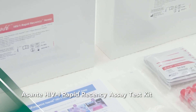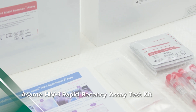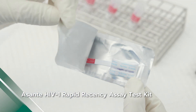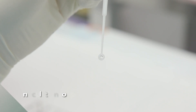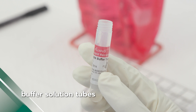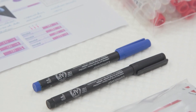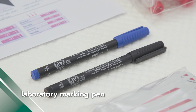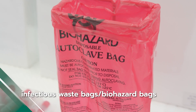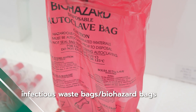The equipment used consists of the Asante HIV-1 Rapid Recency Assay Test Kit, in which each test strip is separately sealed, inoculation loops, and buffer solution tubes. Additional equipment includes a laboratory marking pen and timer.